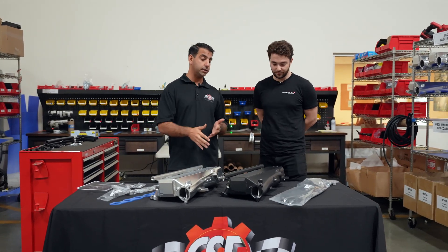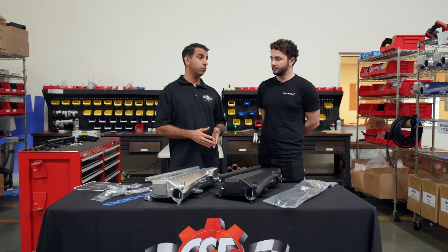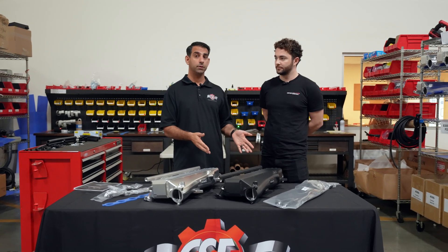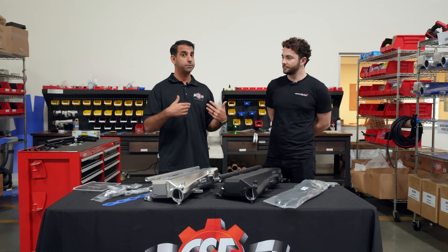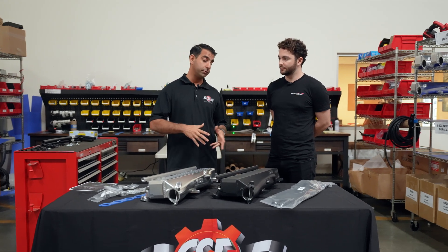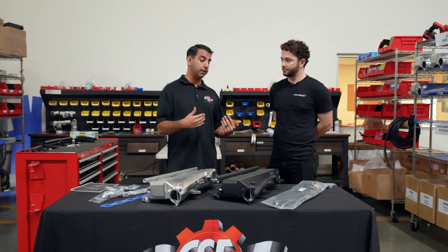The biggest difference is the core technology that we've put into our manifolds. This is a really robust bar-and-plate intercooler designed to take over 45 pounds of boost. This same manifold on a Gen 2 Supra can run low eights — 8.18 is a Titan Motorsports quarter mile time using this exact same manifold. So when it comes to performance, this is completely unmatched.